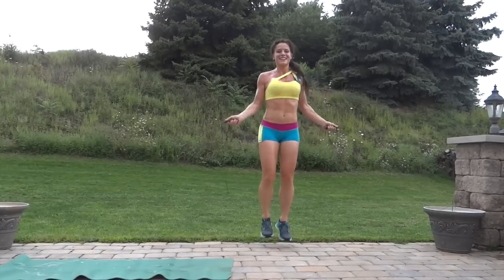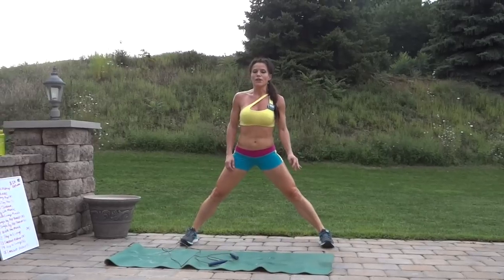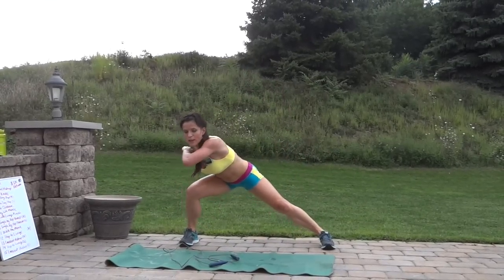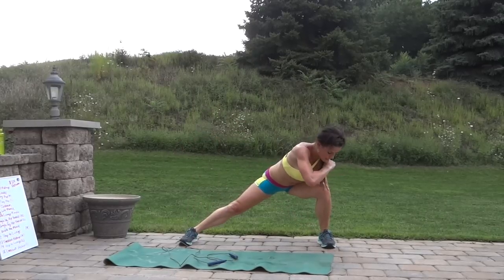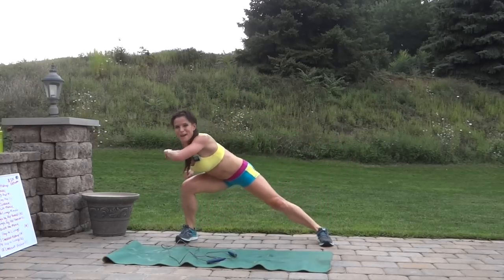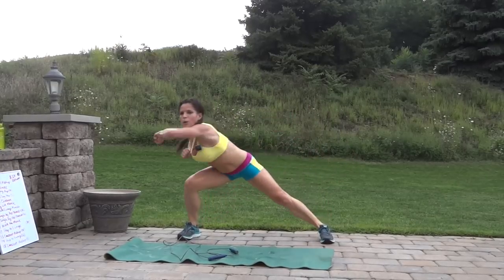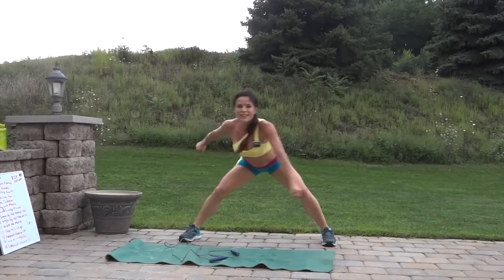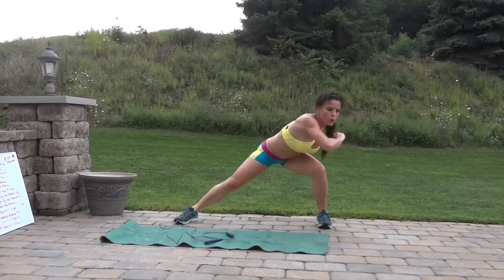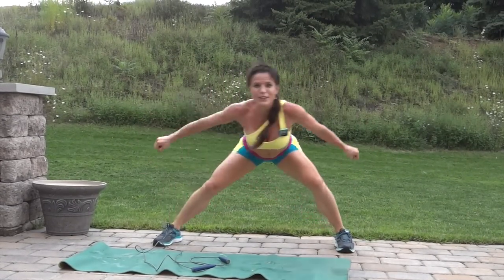Next we're going to have side lunge punch — you get to stay standing for the next one. Feet go wide, keep it low, punch and bring that elbow through, switch sides. Full weight shift into the other side but reaching backwards the entire time. Punch and swing through the elbow — keep breathing and keep reaching back with that butt.